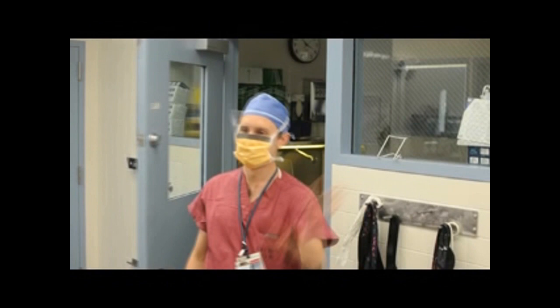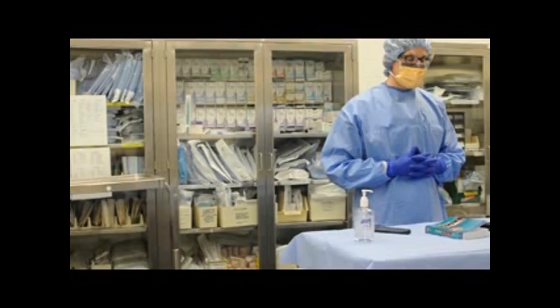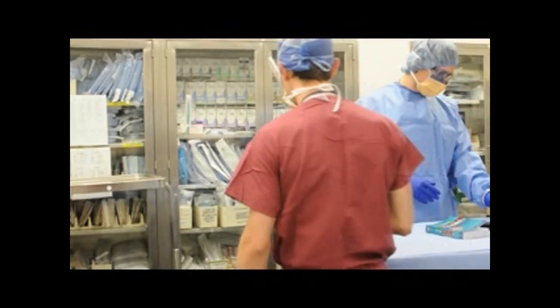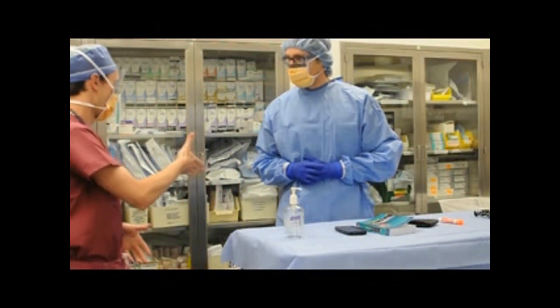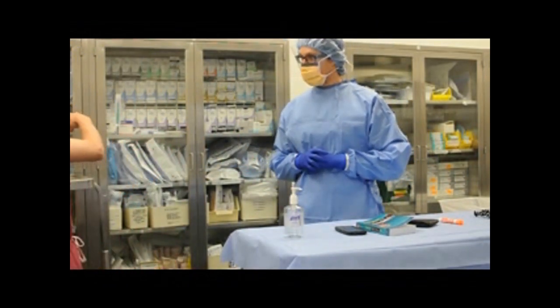When you walk into the OR before the surgery has started, you will see the scrub tech and his or her magical treasure trove of sterile equipment. Any surface that has a blue drape over it is sterile, so be sure not to bump into it or you will be yelled at. It is always nice to introduce yourself to the scrub tech — just don't shake their sterile hand — and ask if they would like you to get your own gown and gloves.